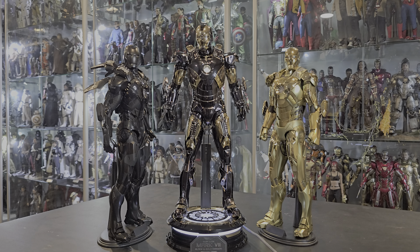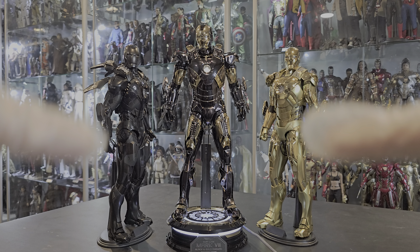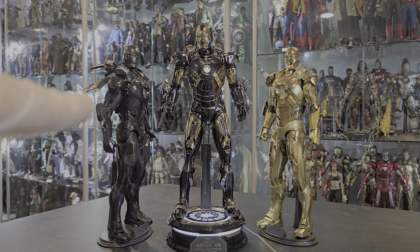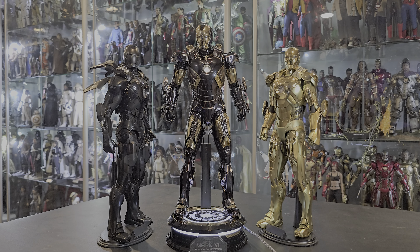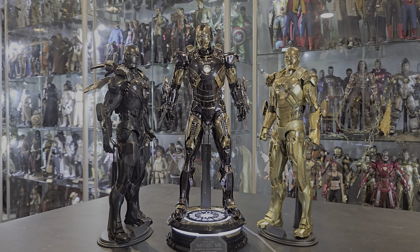Here are the parent figures — this is where the combination comes from. This is the Stealth Mark 7, and this is the Shanghai exclusive Gold Chrome Midas, which is the Mark 21. Those two are plastic; this new one is die cast. So let's get started.